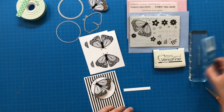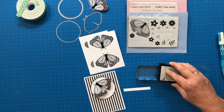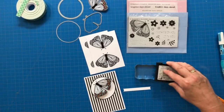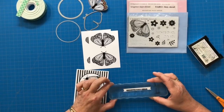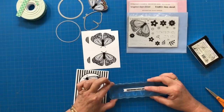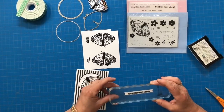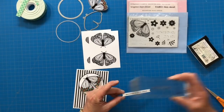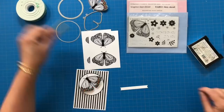So now we're going to stamp our sentiment onto the Banner die — it says Brighter Days ahead. Then I'm going to put a little bit of dimensional tape on the back of this banner and adhere it to this very simple black and white with lots of pops of color card. Really simple to do and simple to duplicate once you've figured out your design.